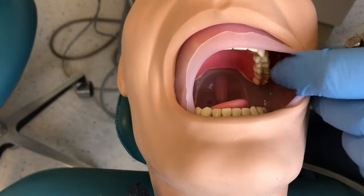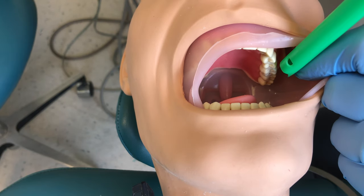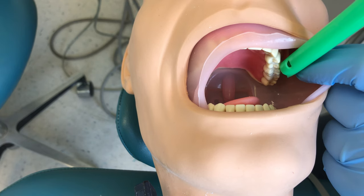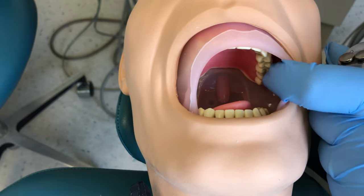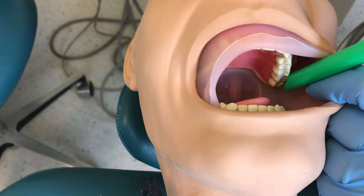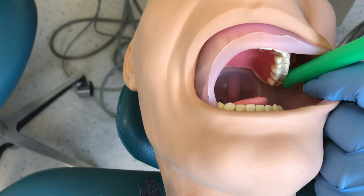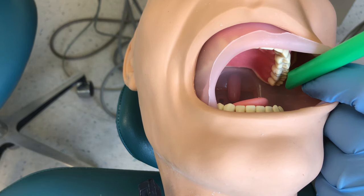For maxillary teeth, the same rule applies. Retract using your finger or air-water syringe, then use that as a guide to slip your HVE into position. If the doctor is working on tooth number 14, I'm going to slip my HVE with the bevel facing the teeth and be posterior to tooth 14 — so on 15, or if they have a wisdom tooth, I can be on 16. I stay on the buccal surface because that's the side closest to me.